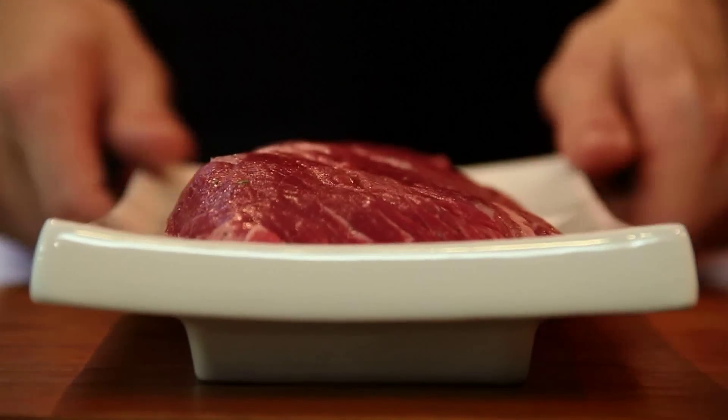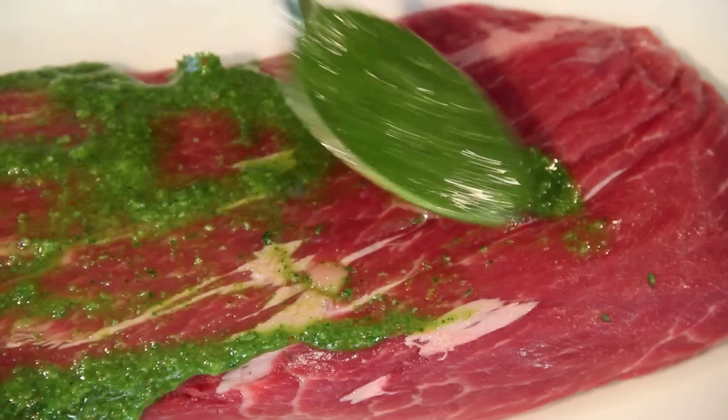Remove the flat iron steak from the fridge, cover with a little sauce, and let it come to room temperature.